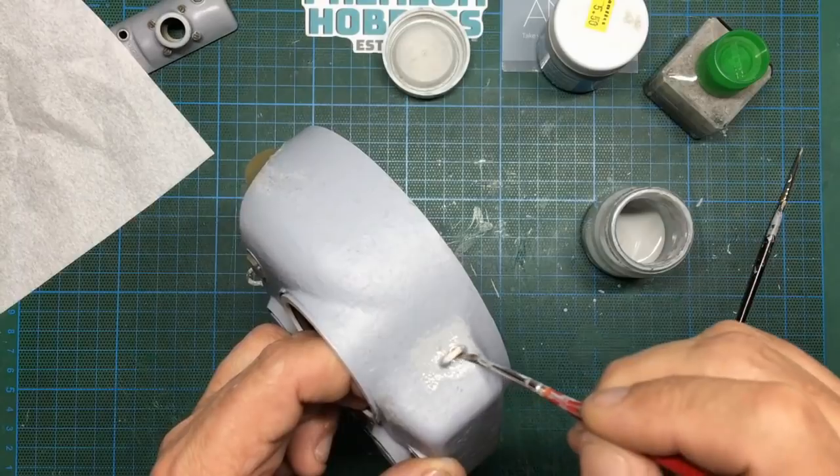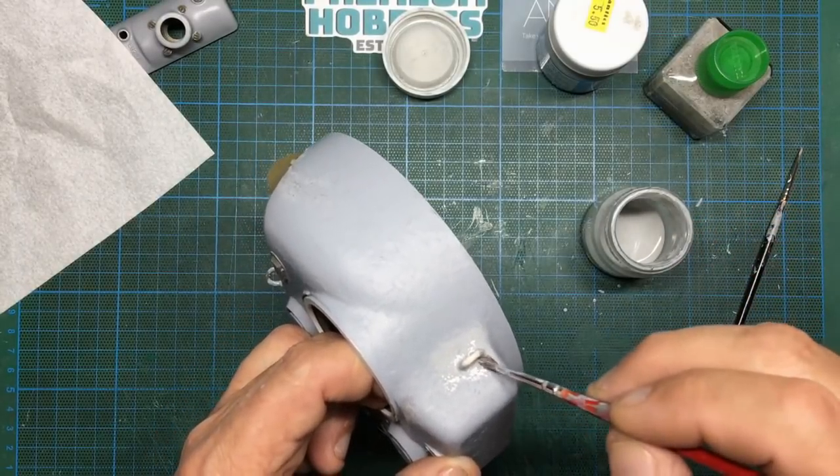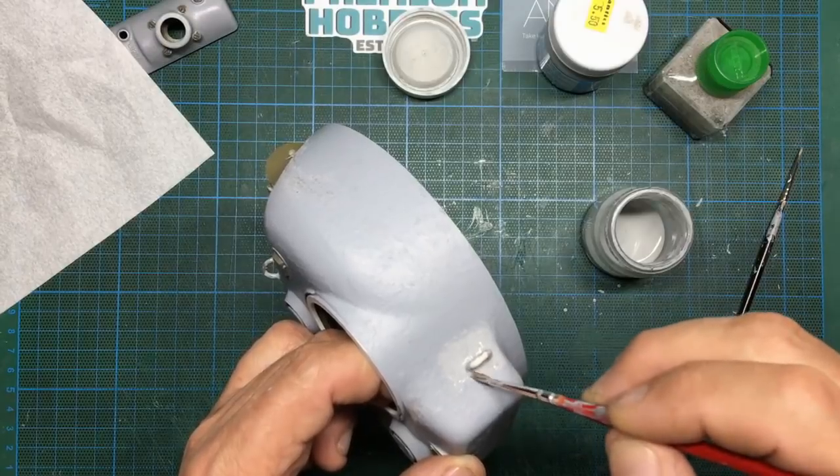And hopefully now you can see why I did this before I added the texture - if I had done it afterwards it would have been a lot more difficult.